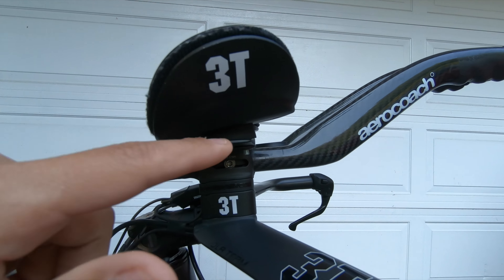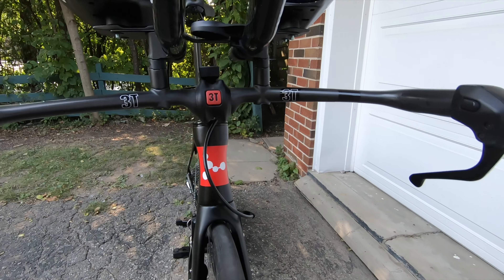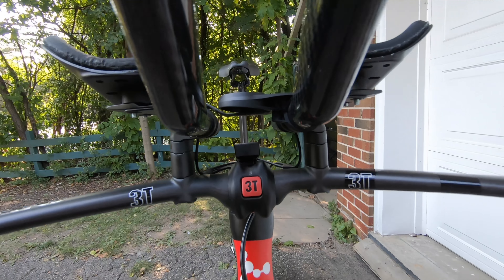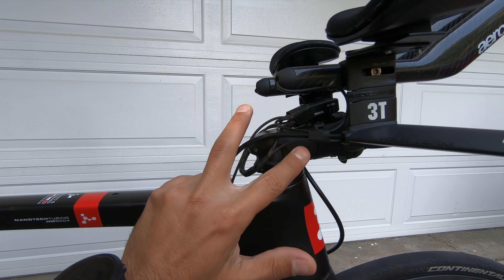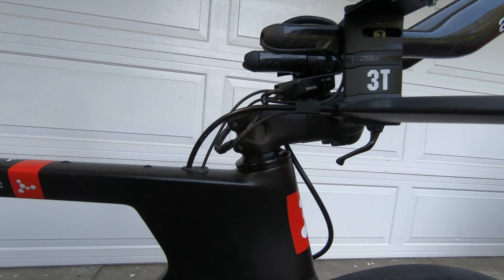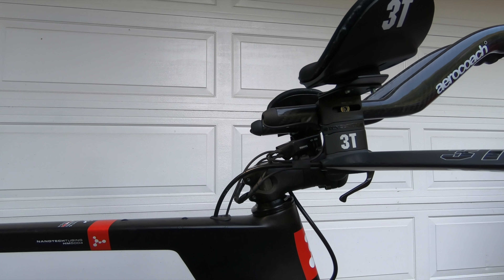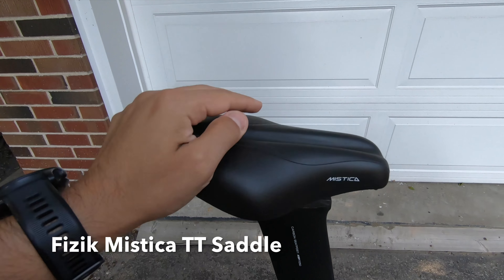I'm using an Ultegra 11-speed Di2. This is the junction box for the Ultegra Di2 11-speed. You can see a bunch of cables exposed here, but this is the best I could manage — they're still out of the wind from the front, though visible from the side. There are other stems that allow internal cable routing, or you could turn the junction box upside down, but since I needed to keep this bike UCI legal I had to change my stem size, and rotating it on this short stem wouldn't let me hide the cables.